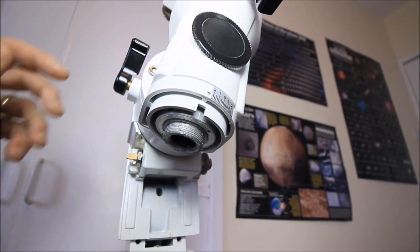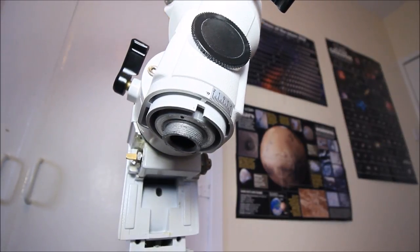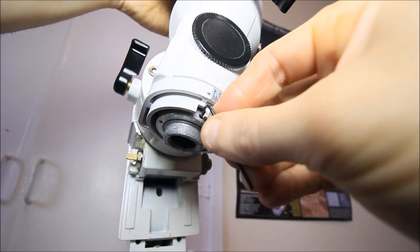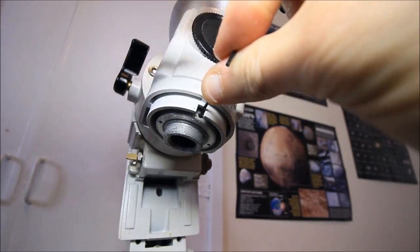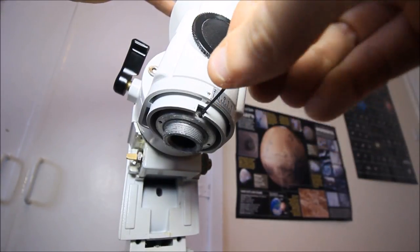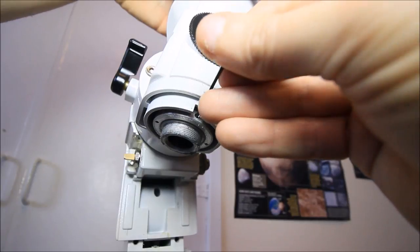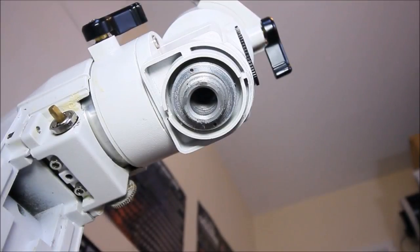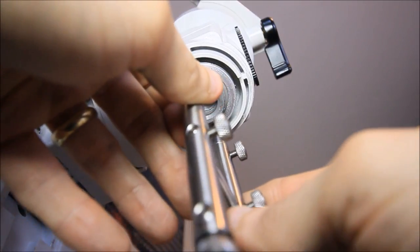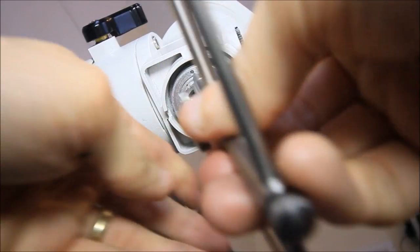The declination retainer is exactly the same as the RA axis. This time it's going to be easier to rotate the head to find the allen grub screws — I believe there are only two of these. Get your 2mm allen key and crack these off; don't completely remove them. Rotate the RA axis to find the second one and use the special tool again, aligning the two pins with the holes on the retainer, then crack that off.